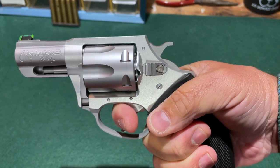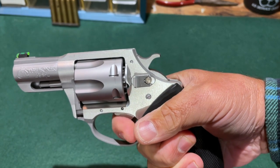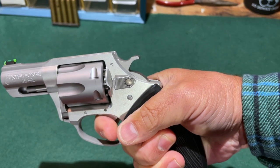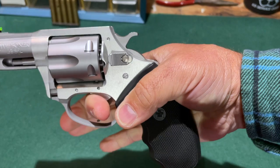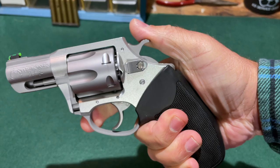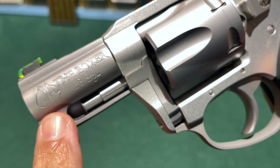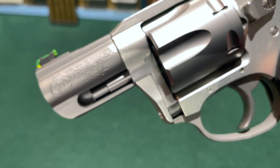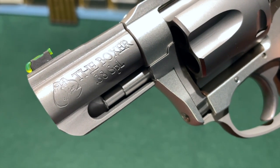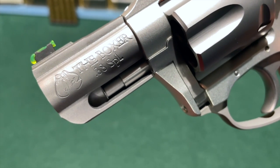One thing to note about the double-action: you have to be certain to let the trigger go all the way back forward. Some revolvers will skip if you don't allow the trigger to go all the way forward, but the Boxer tends to lock the action — I can't move the trigger at all until I let it go all the way forward and cycle it again. Also, I wanted to point out that the 'Boxer' model name refers to the pugilist, not the breed of dog — that engraving shows two boxing gloves.